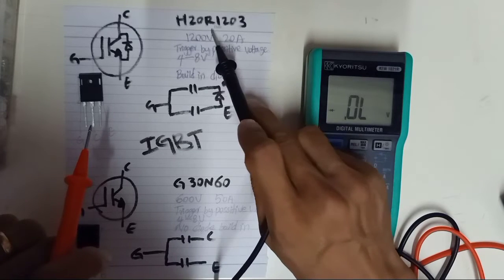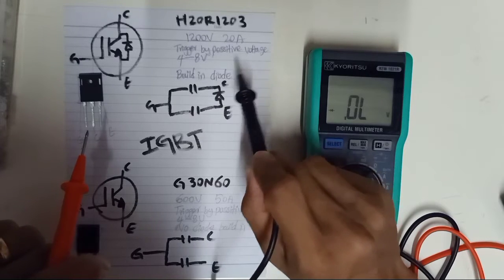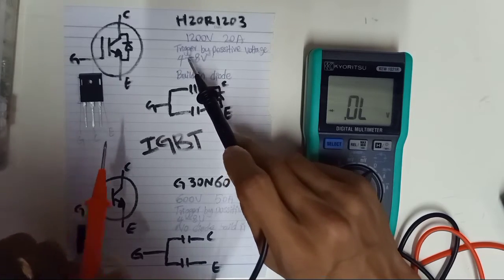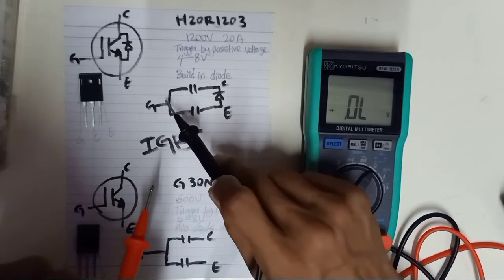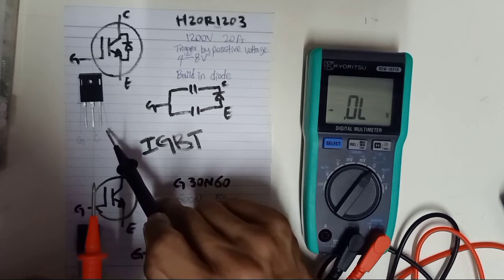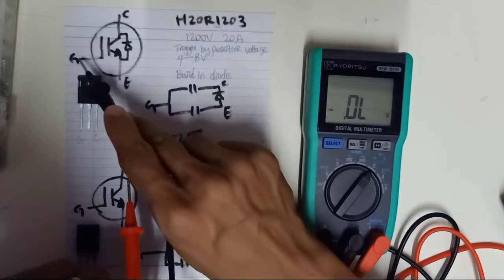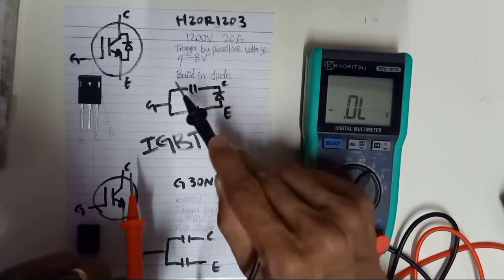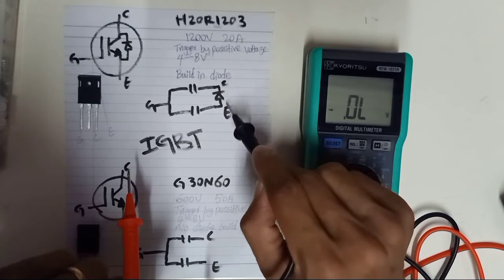The H20R1203 IGBT is rated at 1,200 volts and 20 amperes. IGBT is triggered by a positive voltage between 4 to 8 volts to drive the gate — this is a general trigger voltage. IGBT acts like a capacitor. The first pin is gate, the second pin is collector, and the third pin is emitter. From gate to collector, you should have a capacitor reading. Gate to emitter, you should also have a capacitor reading. From emitter to collector, you should have a diode reading, because this is a diode unit.